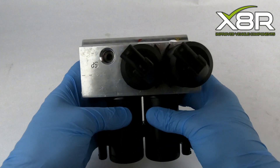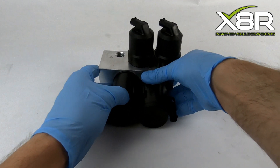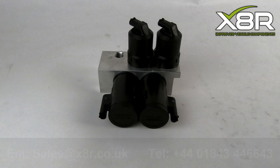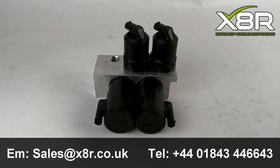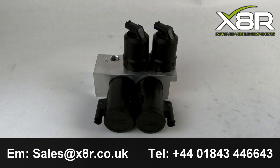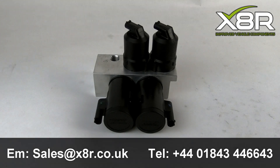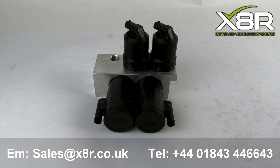You can now install the new retaining clips onto the valve block valves. Just line up the clips with the lugs on the valves and push down. If installed correctly, the valves will not twist round. Once the clips are installed, that completes the installation. If you have any questions or comments or would like any advice, you can email us at sales@x8r.co.uk or call us on 01843 446643. Thank you.